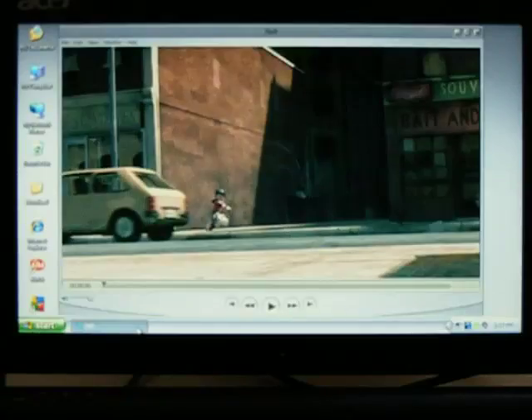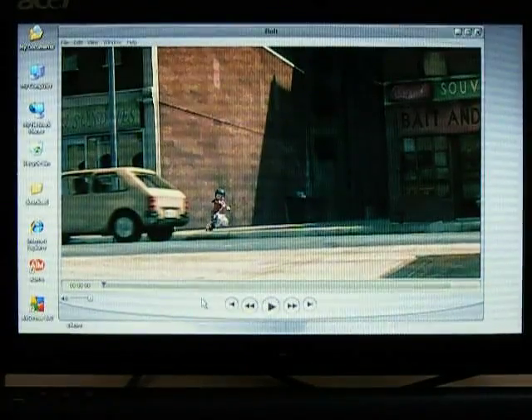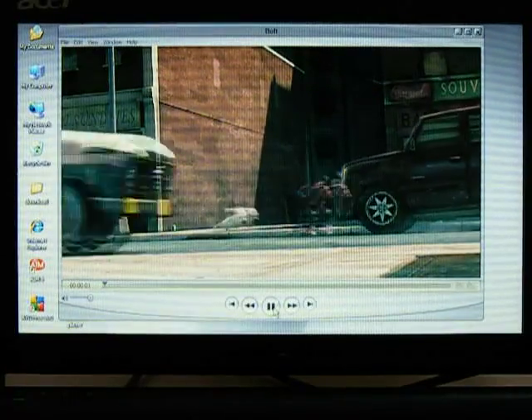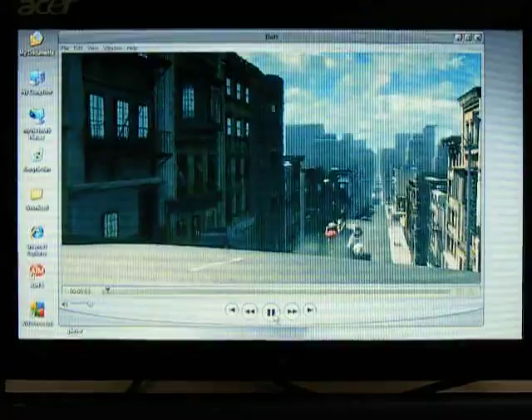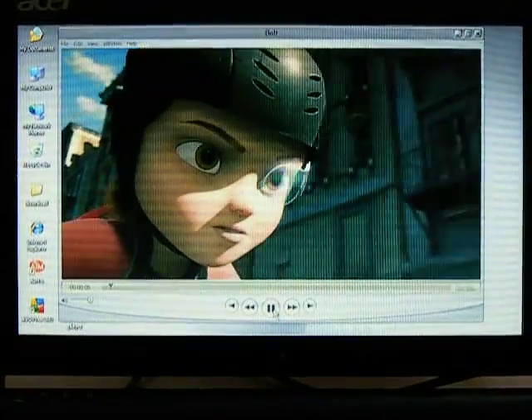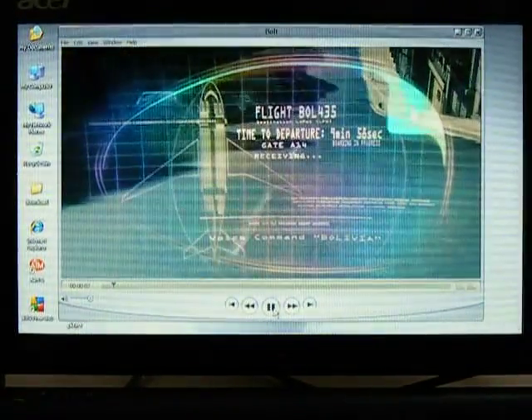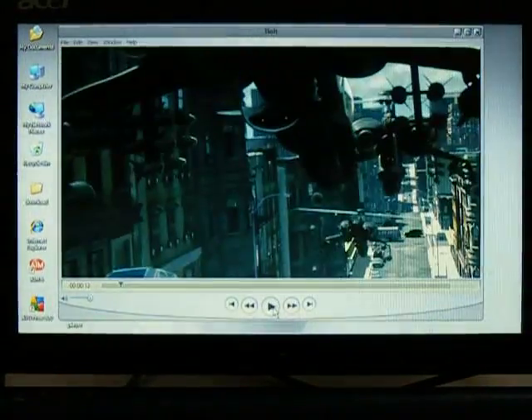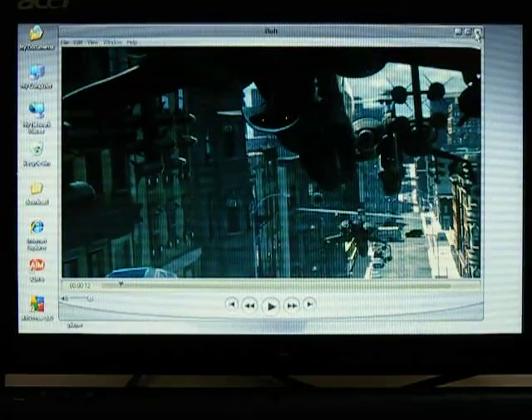I'll also demonstrate this high-def trailer, which I got from apple.com/trailers. This is a 480p trailer, which, given the small screen size, is all that you should ever need to play on this. That also plays very well.